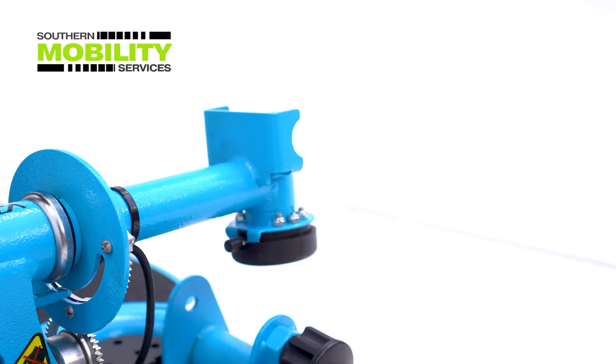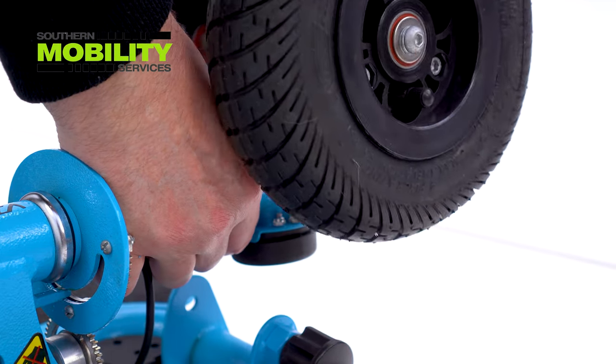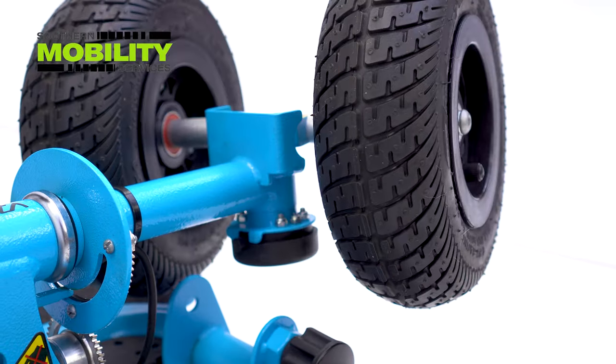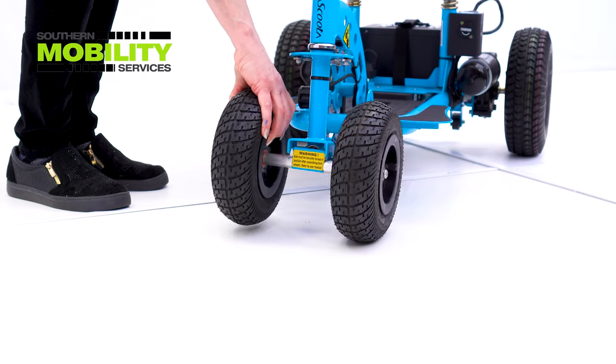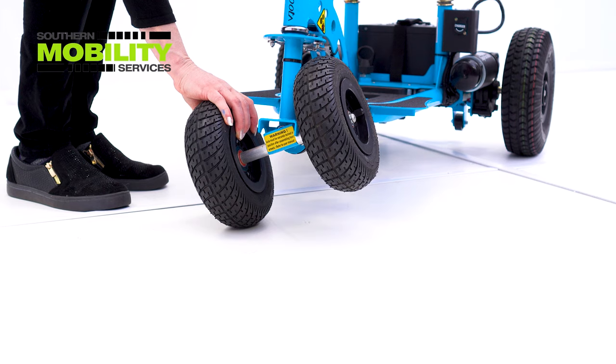Another handy feature is the quick release wheels, which can reduce weight and also save space. Articulating front wheels move to the rhythm of the road, keeping the Super Scooter stable.